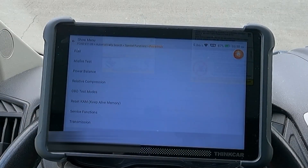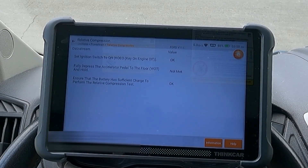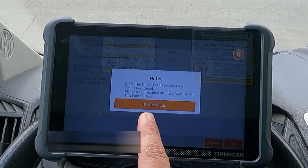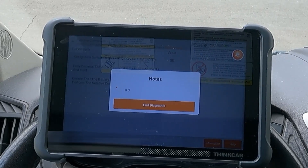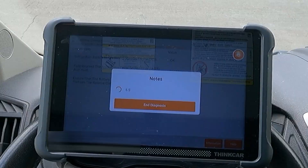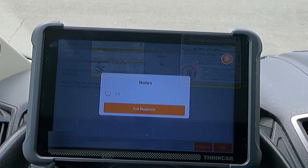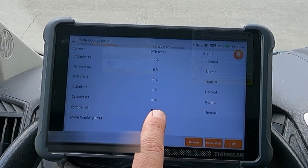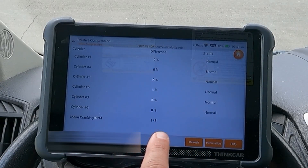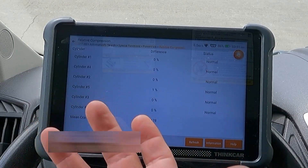There's a relative compression test. Key on, engine off — fully depress the accelerator pedal to the floor at wide open throttle and hold. Then crank the engine for 10 seconds or until the test is completed. Cylinder one, four, two, five, three, and six show a difference of only 1% in cylinder five. Status: everything is normal. Main cranking RPM 178. That's a really impressive test to perform for a relative compression check.